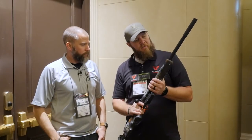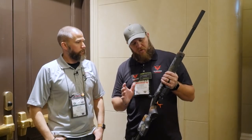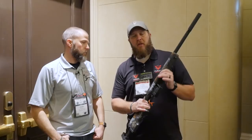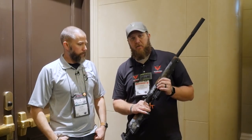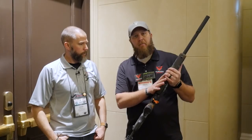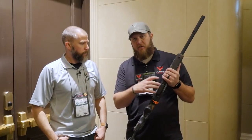Voodoo came on the scene at a perfect time. The 22 market's exploding, as everybody knows, and Voodoo wanted to make something a little different but that works for everybody. The Voodoo V22 is a 700-based action — a barreled action — that will drop into any 700 stock, chassis, whatever you've got, as long as it accepts a bottom metal like an AICS accurate style.